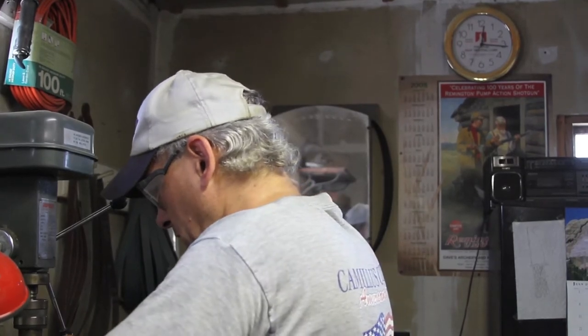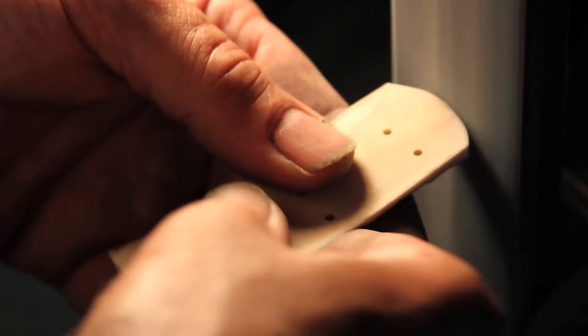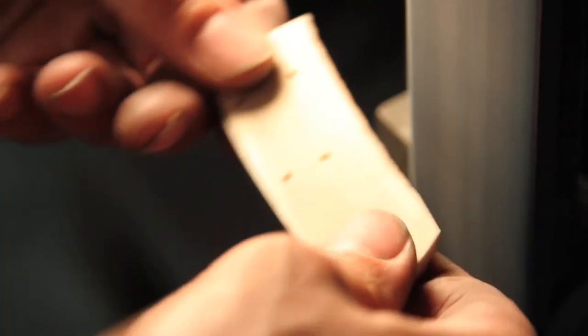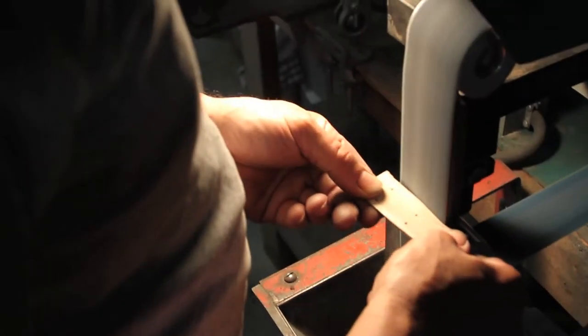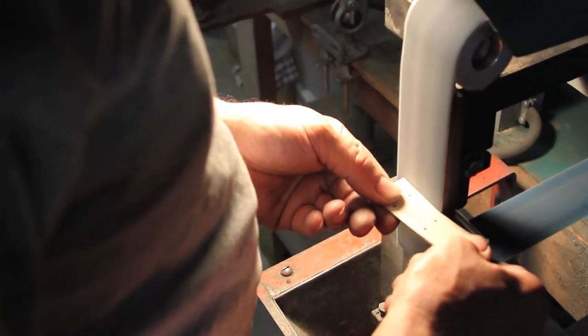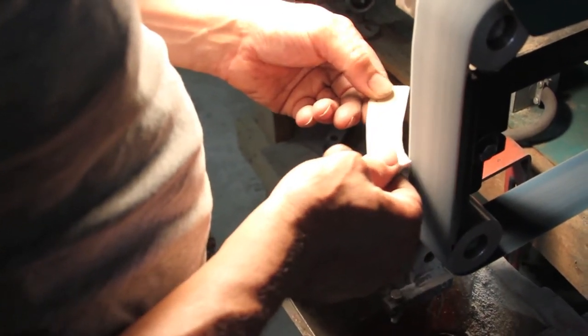One major thing that I did do for Camillus was, we used to buy our Delrin handles from a company in Meriden, Connecticut called American Plastics. Dean Wallace calls me up in the office and says, we're sending you out to Meriden, Connecticut for four days — you're going to learn how to do our handle molds.